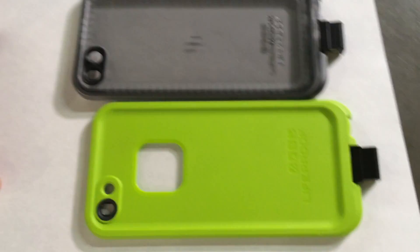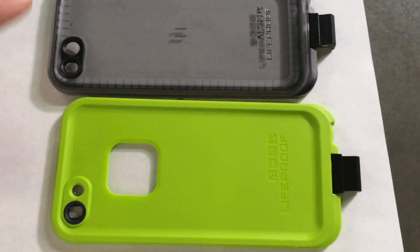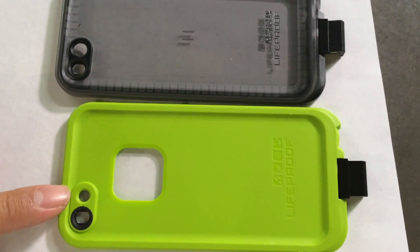I'm going to show you real quick here. As you can see, this is the Nude and this is the Free that we have. The Nude hole is significantly larger than the one for the Free.